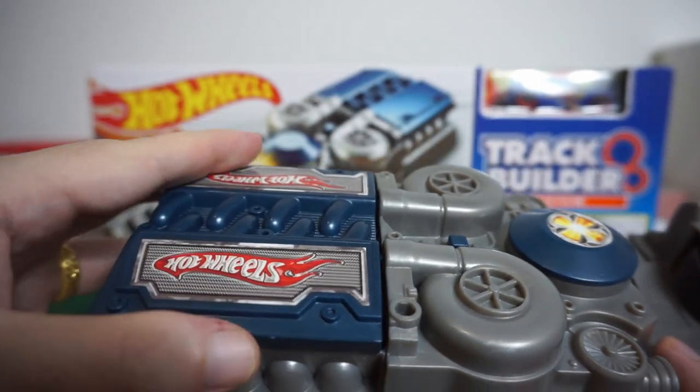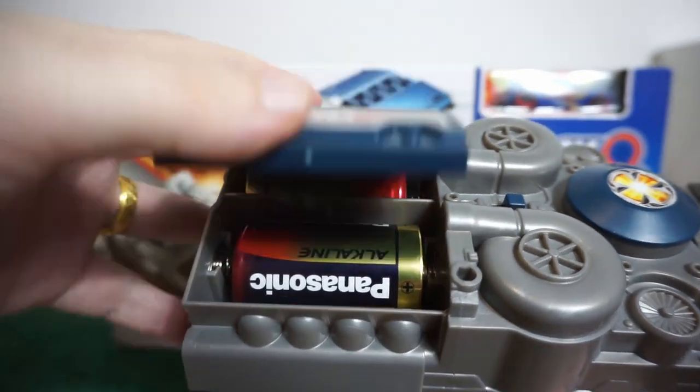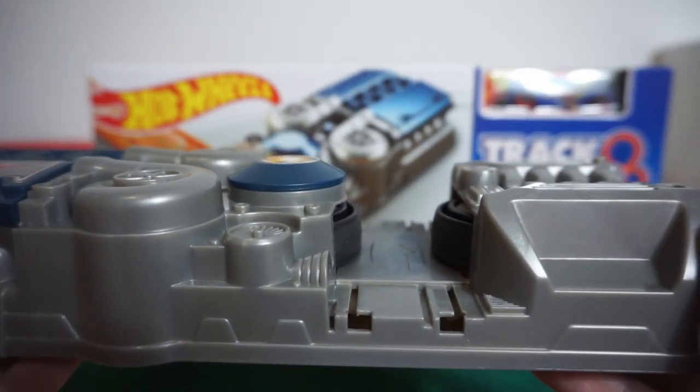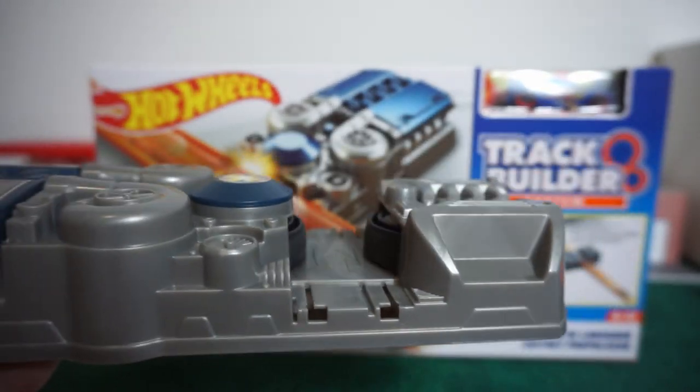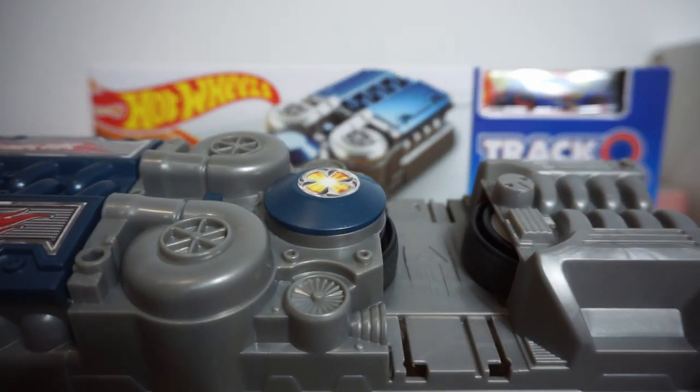This takes two D batteries, as you can see. It's a pretty neat gadget, I definitely like it. When me and Jason were playing with it today, he was just having so much fun. So I do recommend this.